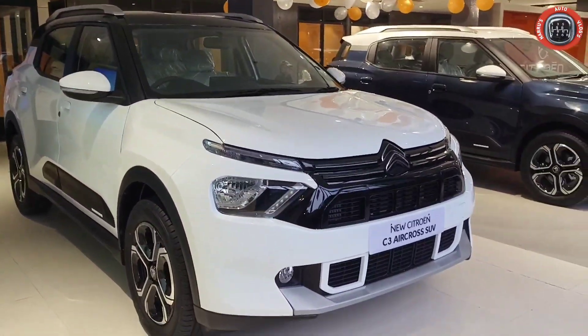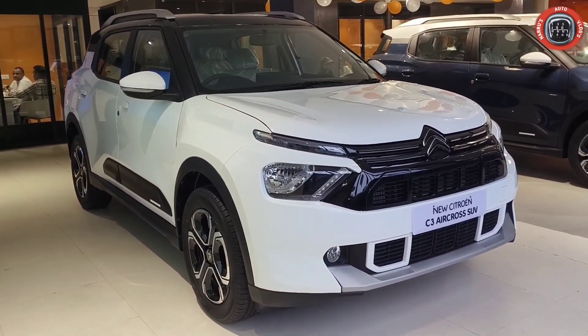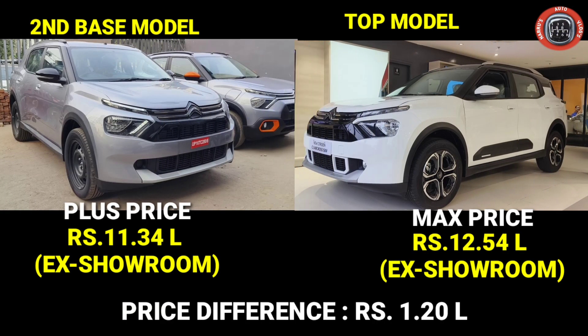First of all, we will talk about pricing. The 2nd base model Plus is priced at 11,34,000 ex-showroom. The top variant is priced at 12,54,000 ex-showroom. The price difference between the two is 1,20,000.